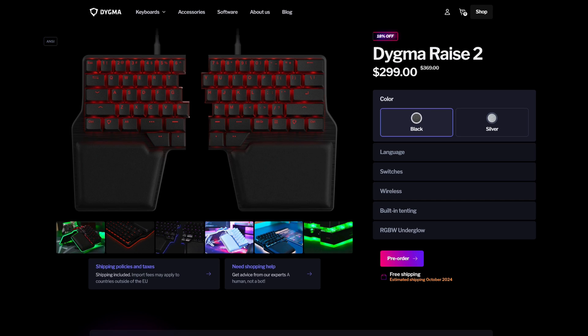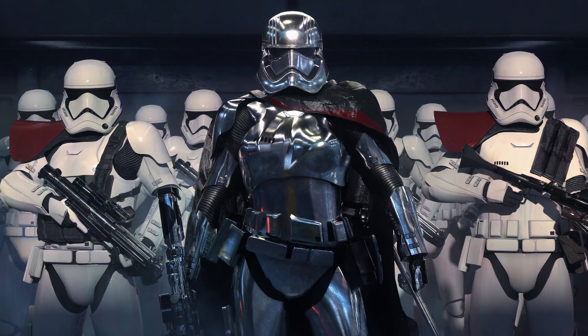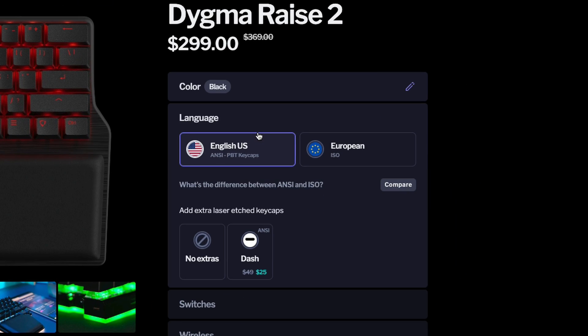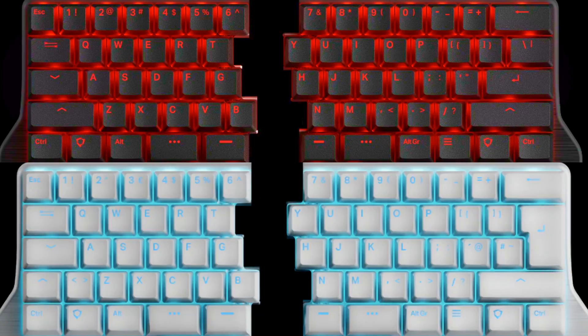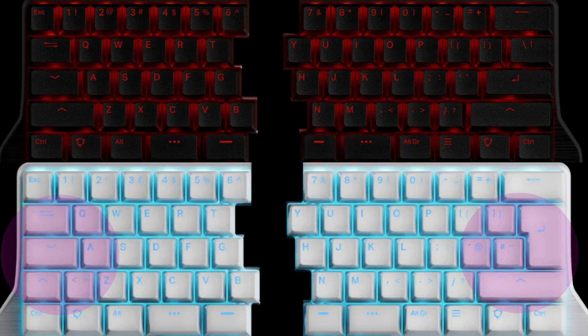Let's head over to the RAISE 2 website. Here, you're confronted with your first decision: black or silver? Are you more of a Captain Phasma or a Darth Vader? Let's say you want black. Next is the language. If you're from the US, Canada, Australia, and some Asian countries like the Philippines, you'll use English-US, which has the ANSI layout. If you're from Europe, you're probably more accustomed to the ISO layout, which is offered with English-UK keycaps.